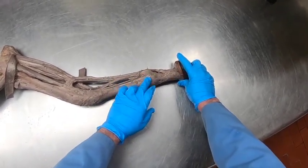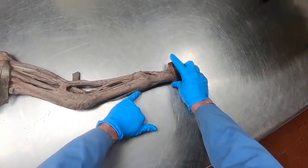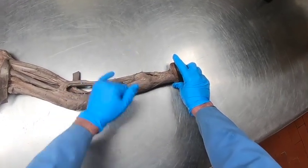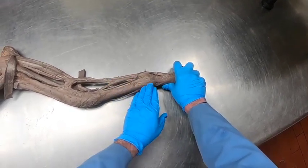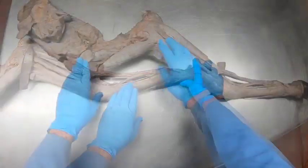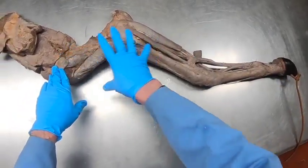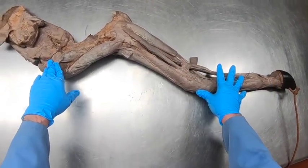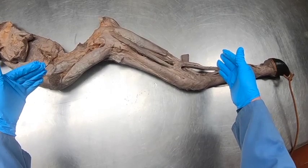In addition to those, we have the suspensory ligament, which comes down and attaches to the abaxial surfaces of the proximal sesamoids. It then has an extensor branch that comes around to attach to the common digital extensor tendon. So with these tendons and this ligament, they are all helping maintain the fetlock so we don't get over-extension.